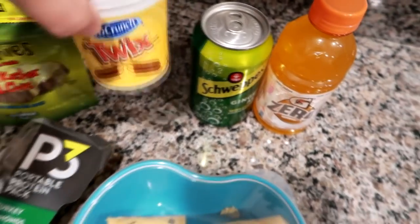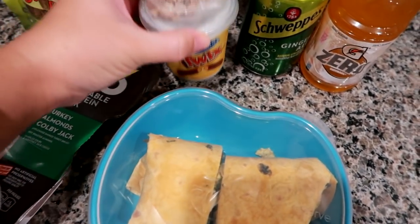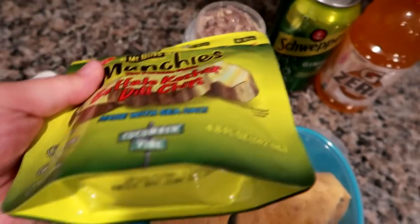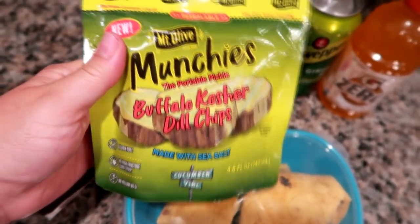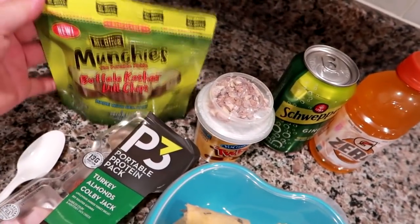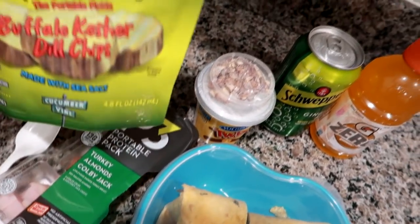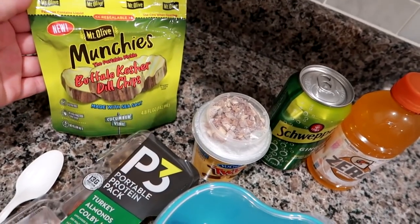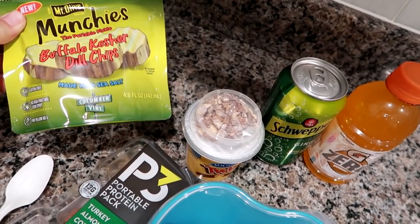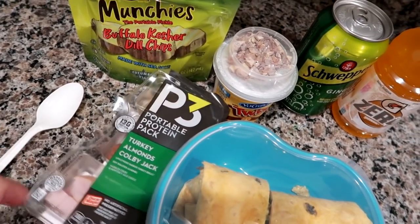I'm also giving him a Twix Yocrunch — vanilla yogurt with Twix on top. He said the Oreo one was really good. Some Mount Olive Buffalo kosher dill chips with sea salt — they're like sliced pickles in a packet, I found them in the pickle aisle and thought they'd be interesting to try. It's a 4.8-ounce bag so I told him if he's pickled out, just bring the rest home since it's resealable. Also a spoon for the yogurt and a P3 turkey, almonds, and Colby Jack snack pack.